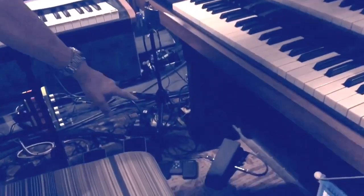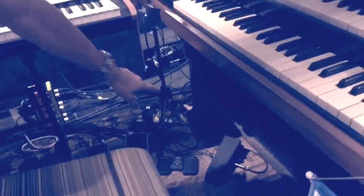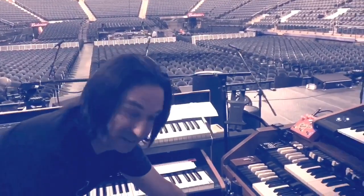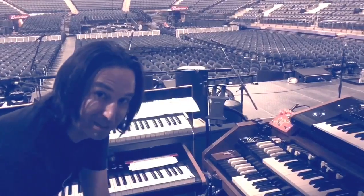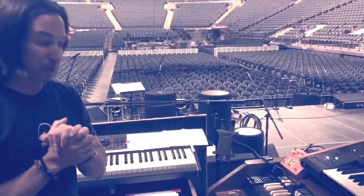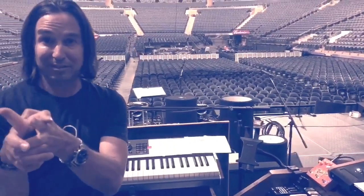We run through this and then down on the bottom we have Wilson Effects — hi Kevin! I love this thing. This is an actual wah — we've got a wah going through a Hammond. It's a lot of fun, and this was all thanks to Bill.